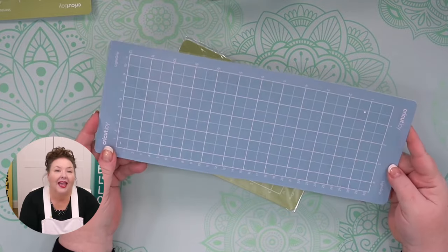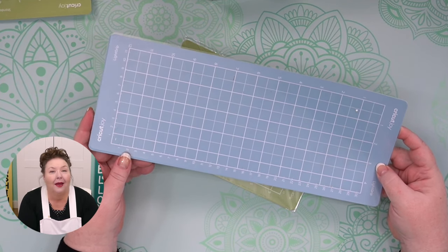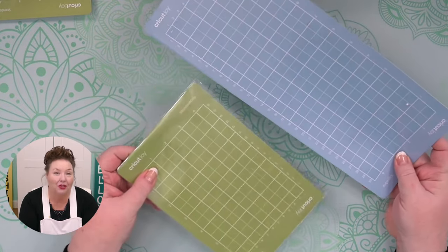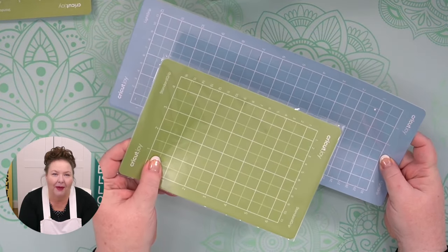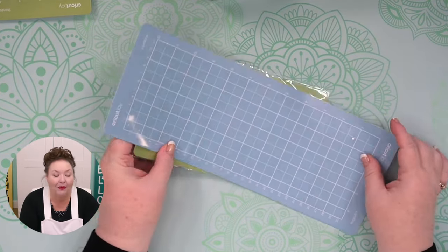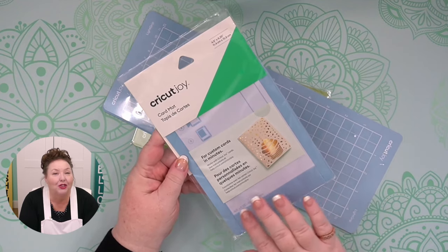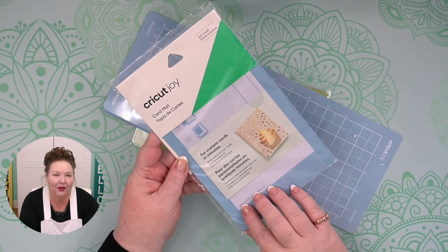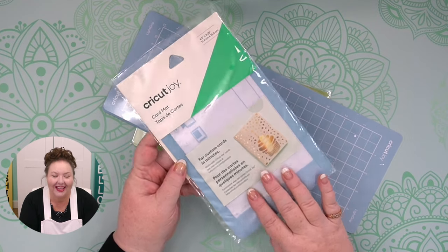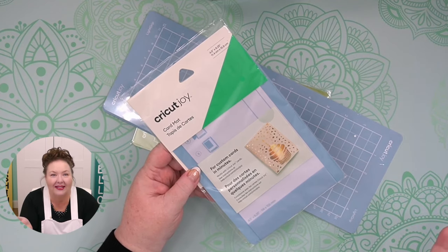The blue light grip mat is a slightly less sticky mat, best for use with light and medium weight cardstock and vinyl. I tend to use the green one a lot more. Both of these mats come in two sizes: the small 4.5 by 6.5 inch that came in your box, and the longer 4.5 by 12 inch one. There's one more mat that's only available for the Cricut Joy — a specially designed mat with a divider to protect the back of folded Cricut insert cards while cutting a design on the front. Be sure to take the plastic cover off before using it.